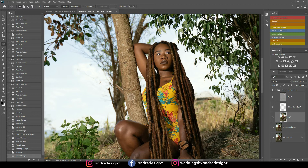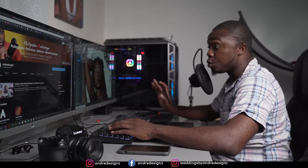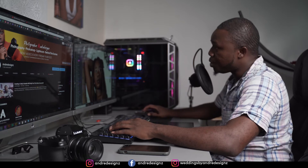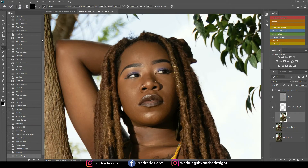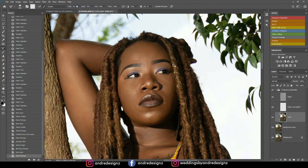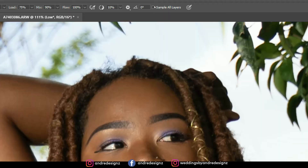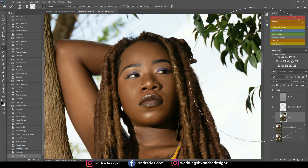I'm going to go down to the low frequency layer, zoom the image up, then come to the mixer brush — it's normally nested with the brushes but I took mine out because I always use it. When you first use the mixer brush, you'll see a color swatch; press the load brush option, then change your wet to 2%. Everything else stays the same, and ensure that 'sample all layers' is off. Now I'm back on the low layer.